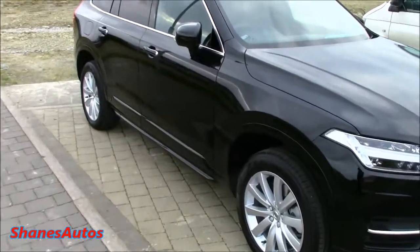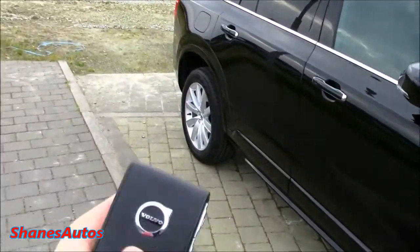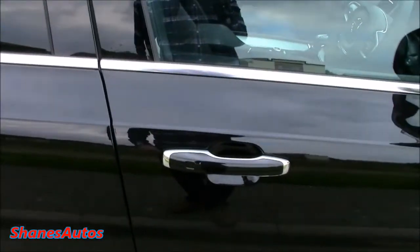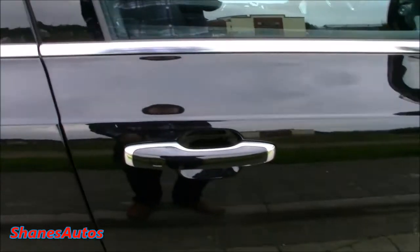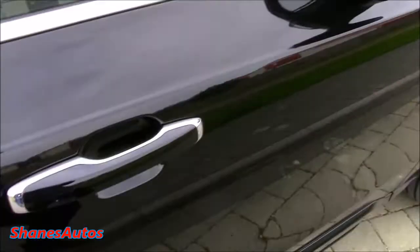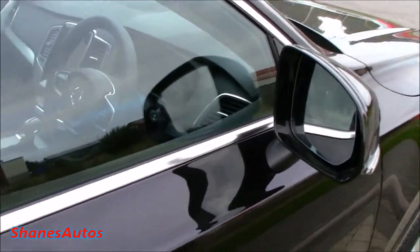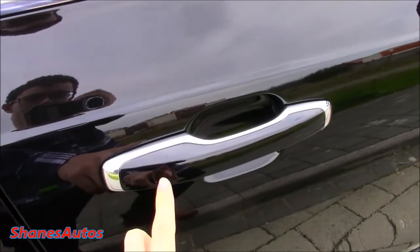First thing I should show you is, like the S90 that I've reviewed, it's got the newly designed key fob with the buttons located off to the sides for locking and unlocking the vehicle. It is a completely keyless system. As you can see, the car is locked — just grab the handle and it unlocks. And then to lock the vehicle, you simply press that square pattern located here on the door.